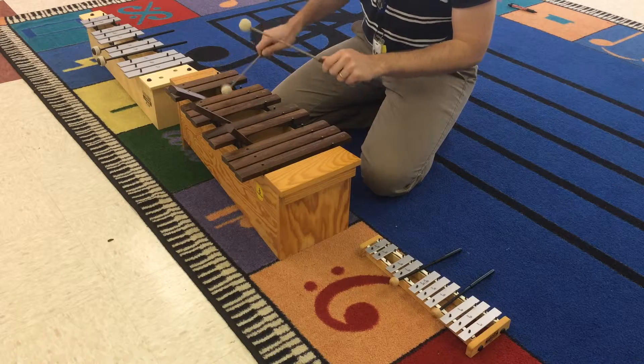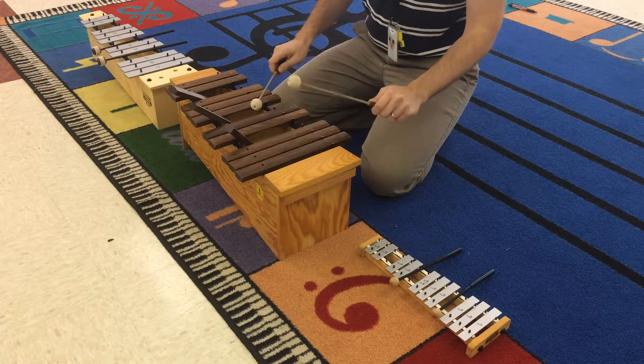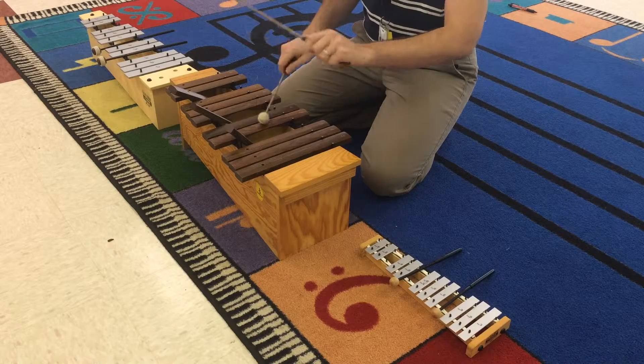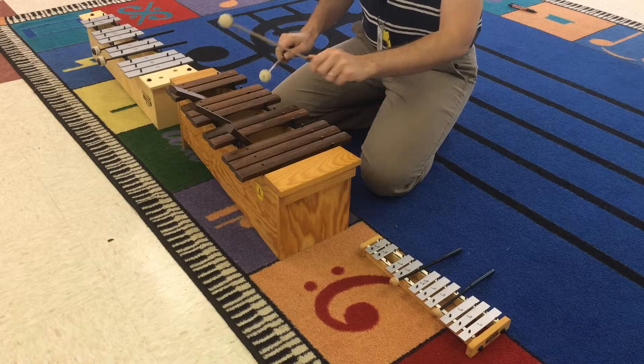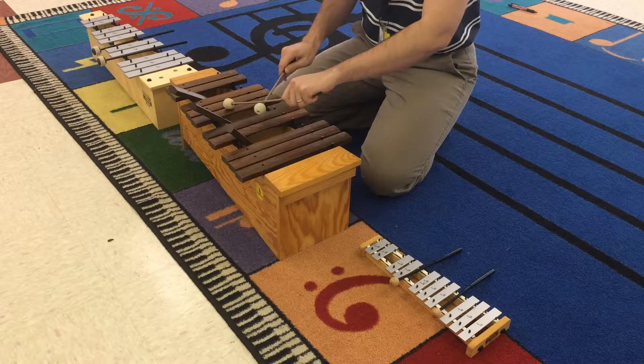We hit them in the middle of the bar and we bounce so they can vibrate. It's also important to alternate your hands. One important thing we'll do is the cross-boarding, which is C, G, C, G. You'll see I cross over with my other hand, but the whole time I'm bouncing. If you don't bounce, it mutes the vibrations and doesn't make a good sound.